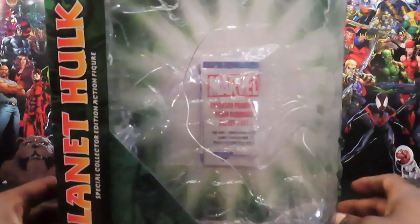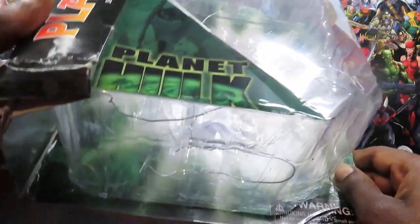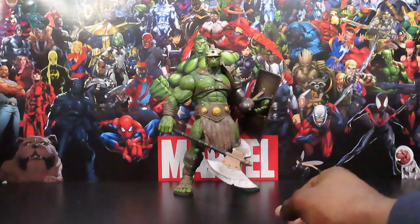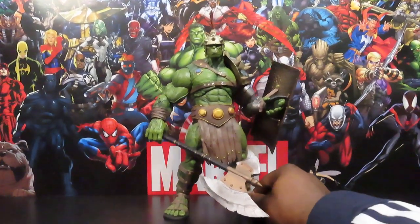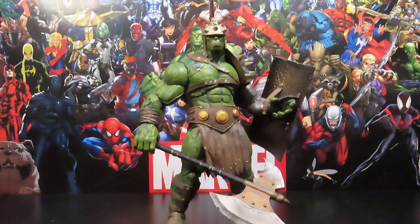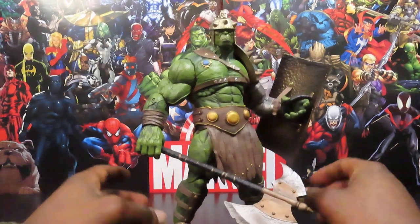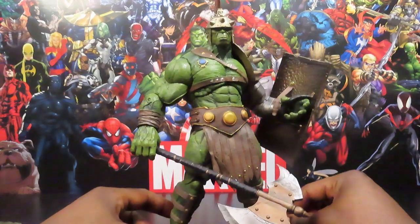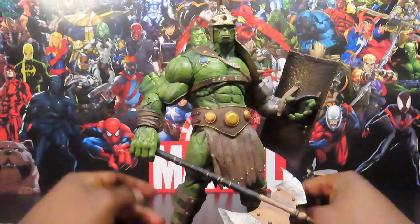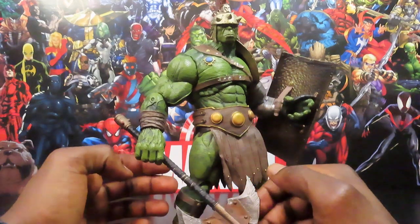No read-up or anything — I don't think you get very many read-ups with the Select figures. Not a lot else going on with the packaging. Bringing it a little closer so we can bask in all his gladiator glory. It looks pretty cool — sculpting looks pretty fairly decent, but there are a few gripes I have here and there. I guess you could look at those as Select issues, not really that big of an issue.